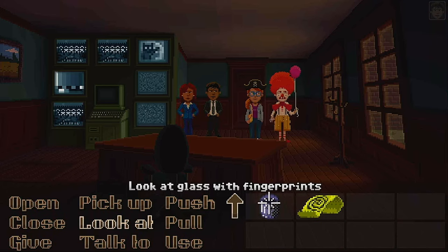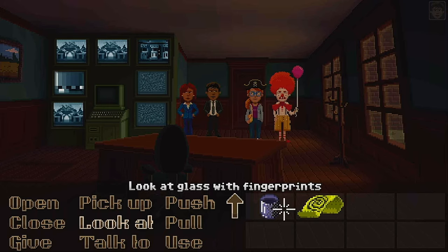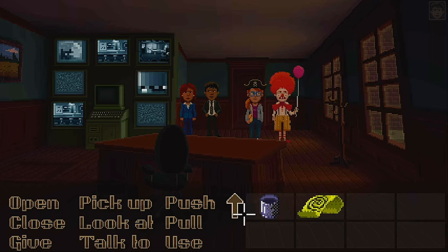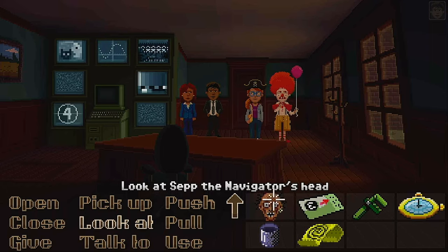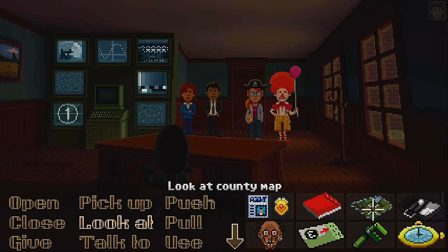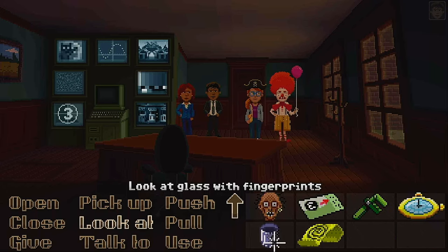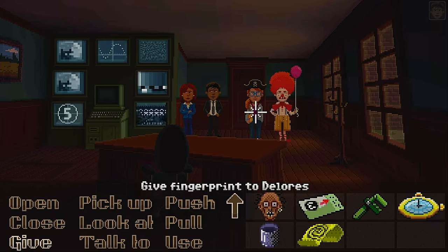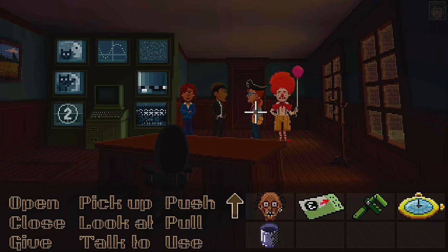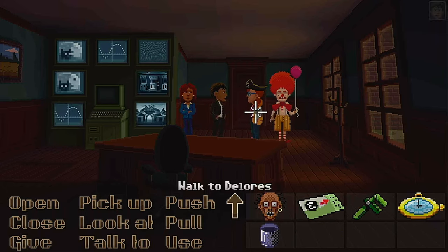So now what I did was, off camera, just to test my theory — first I put the powder on the fingerprint kit, then I fingerprinted the glass, and then I used the tape to remove the fingerprint. So we got the fingerprint. I'm going to give this to Dolores. Thanks. No problem.